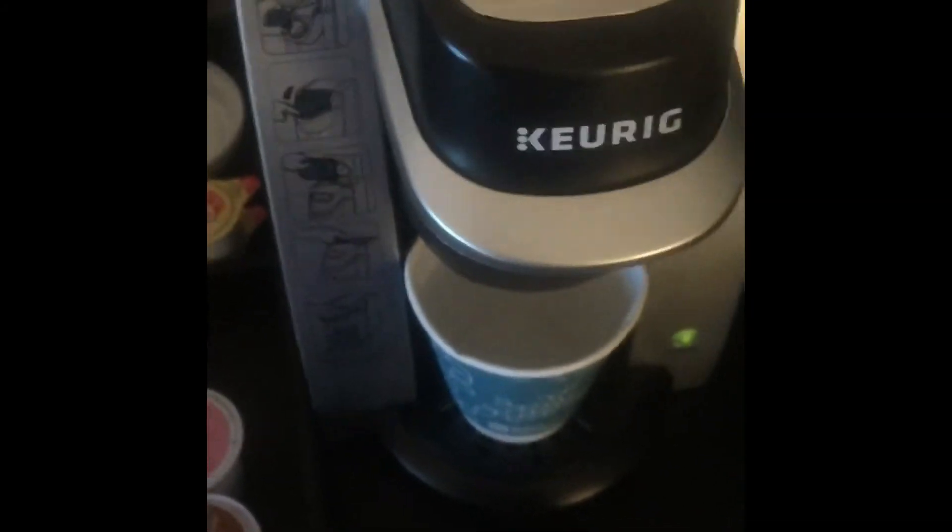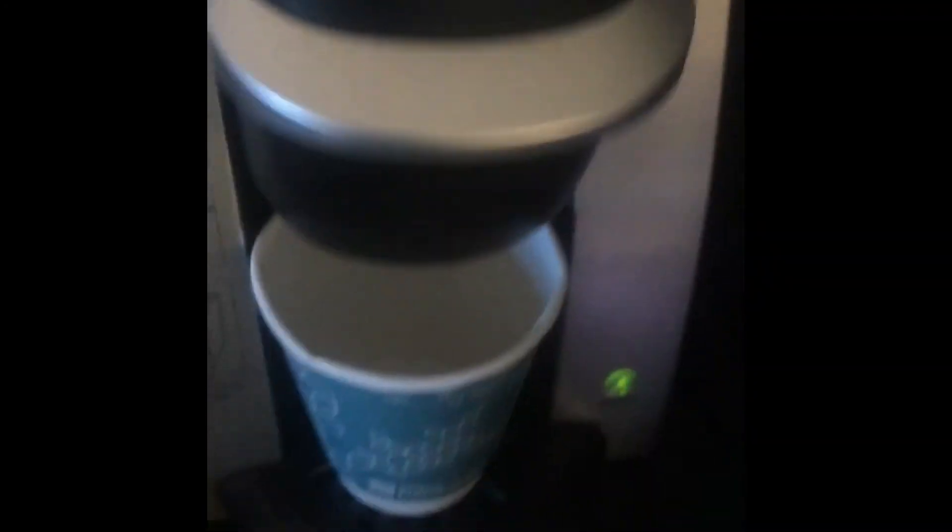Alright, it has water, I'm gonna close it and then we're gonna press brew. It's gonna make us some tea — this is my first time ever doing this, let's see how this comes out.